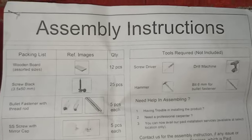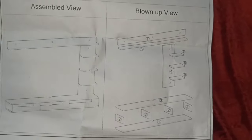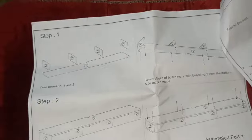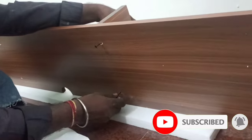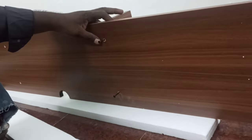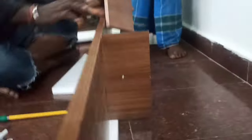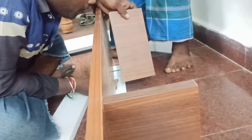We have to assemble the wood with a compressor. We have to assemble the wood with a lot of water. We have to follow the assembly instructions. We have to assemble the wood step by step. We have to assemble the screws in the packing. We have to arrange the boards with numbers. We have to assemble the instructions.